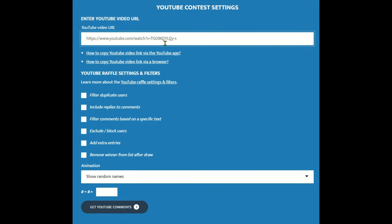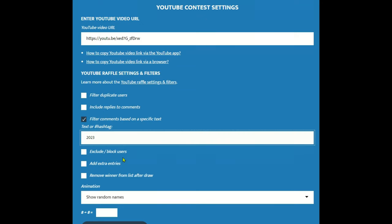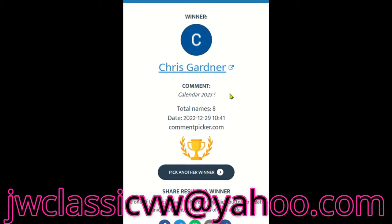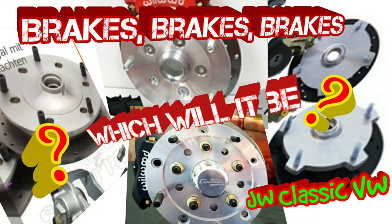Did you think I forgot about the drawing? Let's go upstairs real quick and do the drawing for the calendar, the shammy, and a bunch of other cool stuff. Let's knock out this drawing — we'll drop the link in, put 2023, and start. The winner is Chris Gardner! You need to shoot me over your address via email at jwclassicvw@yahoo.com. See you in the next video, enjoy your weekend. This is Jason, bye-bye.